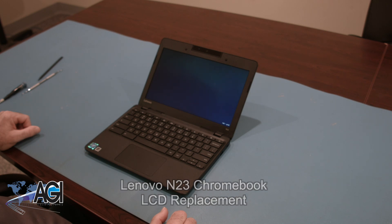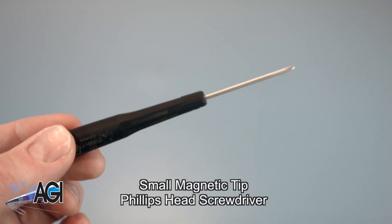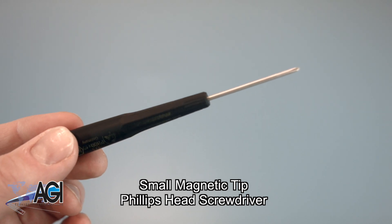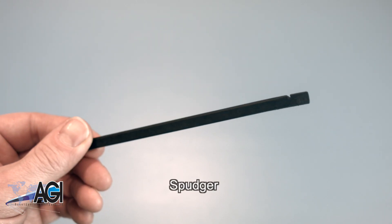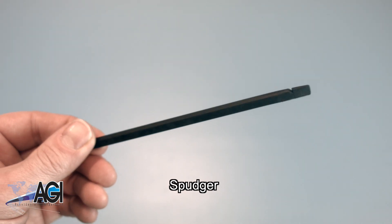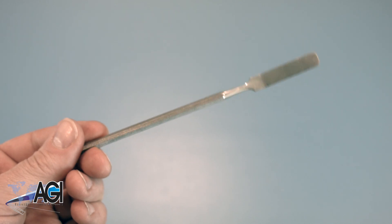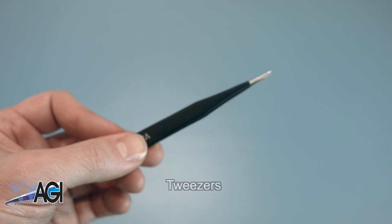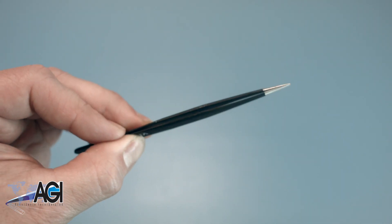First, you will need a few tools. An anti-static mat is recommended to prevent electrostatic discharge, which can damage electronic parts. A small, magnetic-tip Phillips-head screwdriver will be necessary for this replacement. A spudger will also come in handy during this replacement. You can use either plastic or metal, whichever you prefer. If you have tweezers, you might also want to have them handy as they may be useful in dealing with small parts.